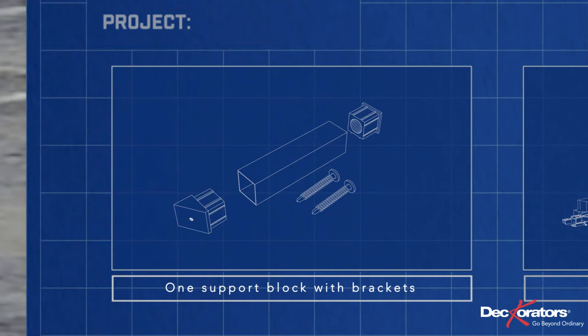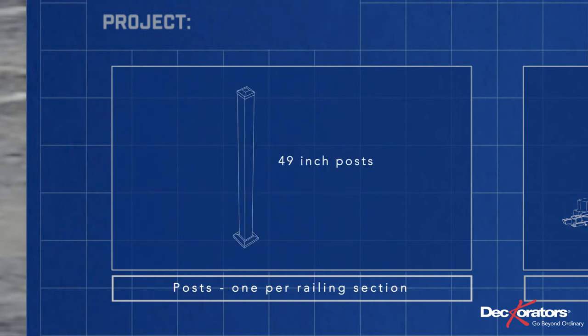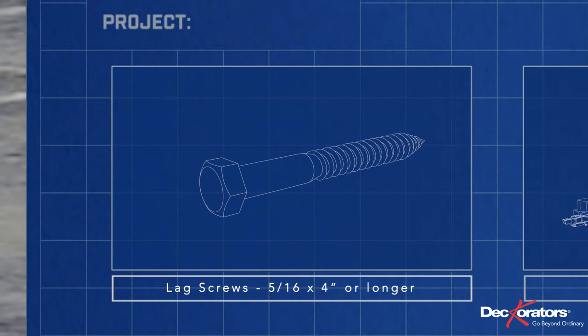You'll also need to purchase posts — one per railing section — and lag screws, four for each post. Be sure they are 5/16 by 4 inches or longer.